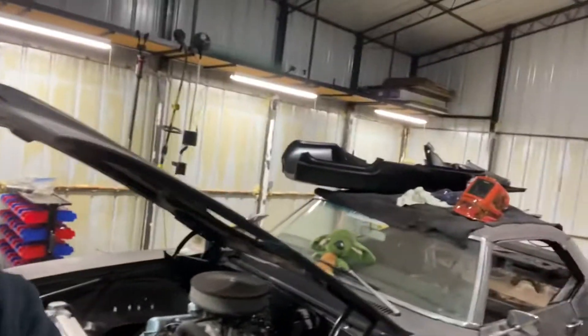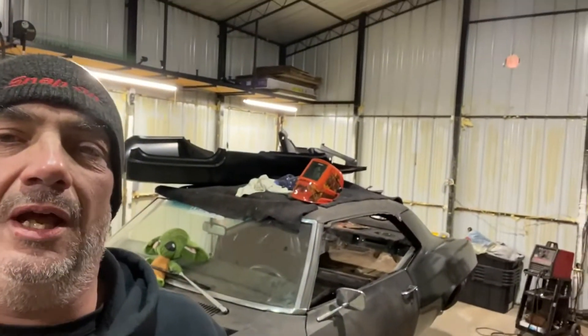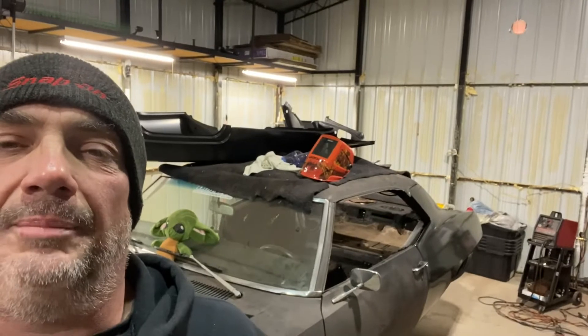Welcome back to Uncle's Speed Shop on this nice 31 degree day in western Oklahoma. Today we're going to continue on with our quarter panel install and we're going to do the mini tub install for the passenger side. We've pretty much got the quarter panel ready to go on the driver's side, but we still need to do the passenger side. I'm going to start with the Detroit mini tub piece on the inside, doing it the way the instructions say if you have a quarter panel in place.